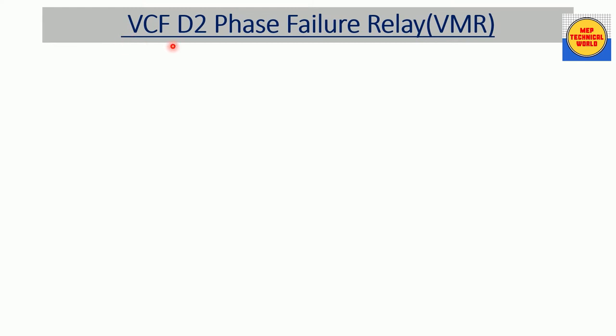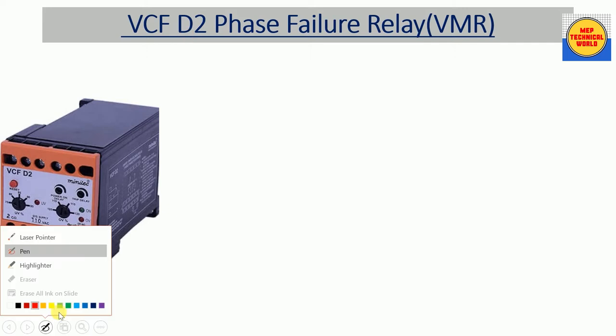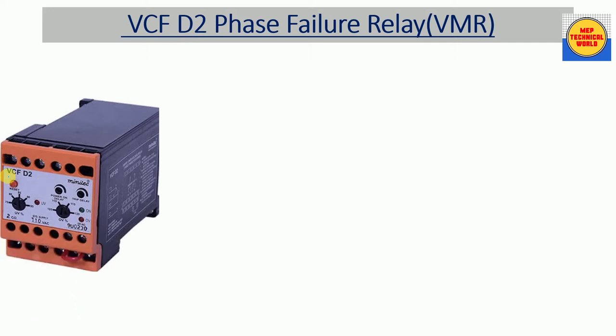Here I have taken the VCF D2 phase failure relay. VCF D2 is the model of this phase failure relay. We can also call it a VMR relay, which is a voltage monitoring relay. This is the real view of the VCF D2 phase failure relay, and this is the model number VCF D2.